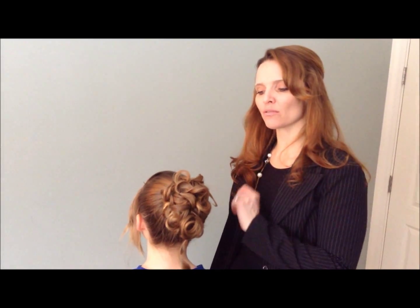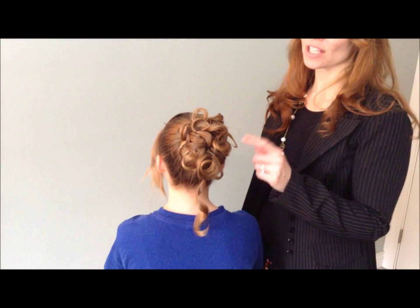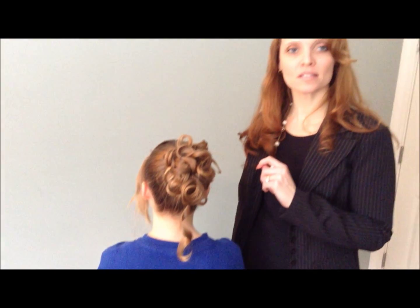Hey everyone, I'm Valerie. Thank you for coming to Pretty Hairdo's on YouTube. Today I'm going to show you a really cute updo that is actually not very hard. It's actually a sock bun with some small ringlets on top, so I will show you how to do this.